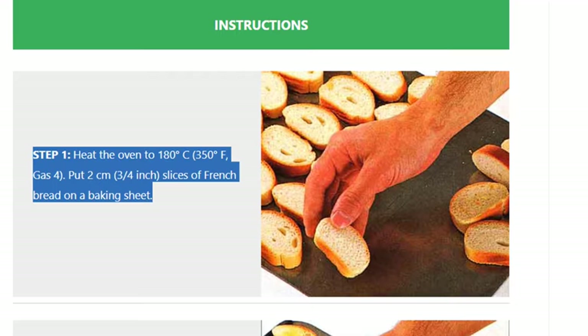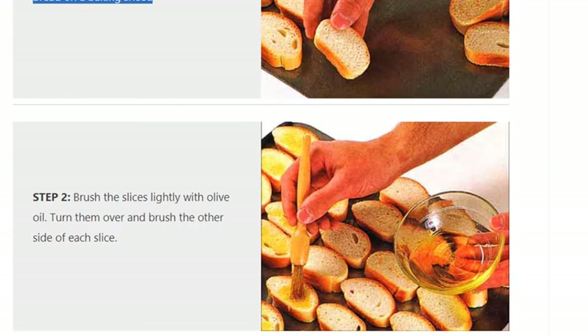Step 1: Heat the oven to 180 degrees Celsius, 350 degrees Fahrenheit, gas 4. Put 2 cm slices of French bread on a baking sheet.